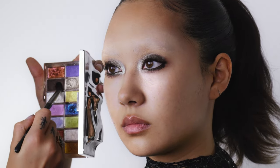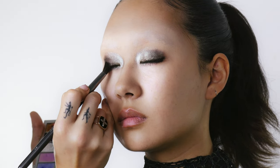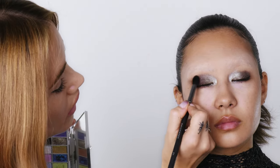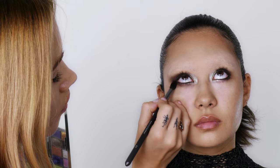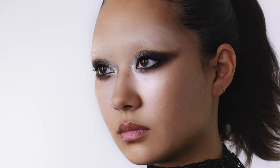Now I'm going to work with this dark chocolatey purpley brown and I'm going to start blending from the outwards in. I'm just tapering that outer corner upwards so you get a really nice lift in the brown, and then I'm going to wash it underneath. You now have a really beautiful smooth transition from that silver into that brown, and you get that nice depth at the base of the lashes because you added that liner at the very beginning.